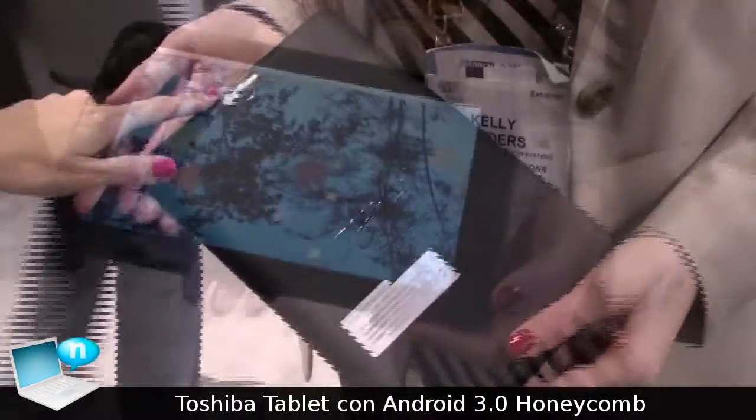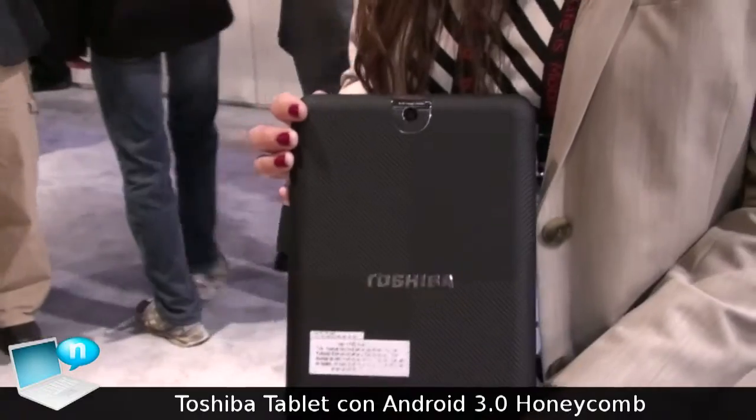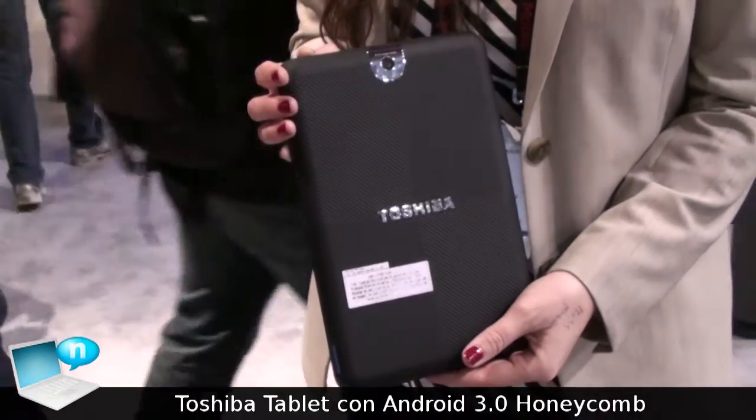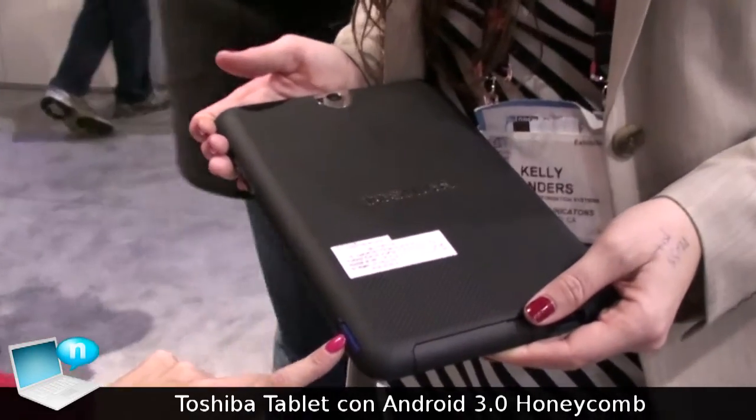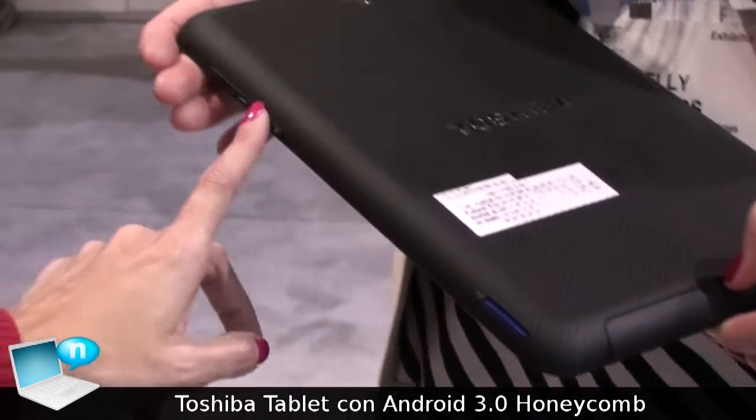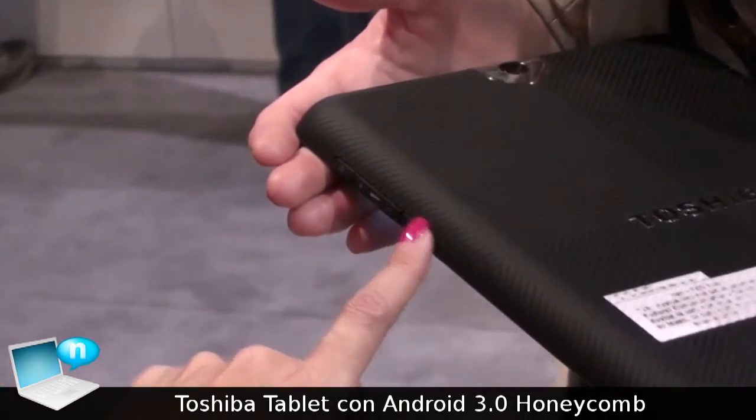On the back, we also have a 5.0 megapixel camera, great for videos and photos. And then around the side, we have a full size SD card slot right here, along with hard buttons for volume, power, and screen rotation lock.